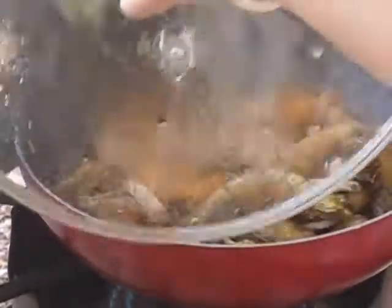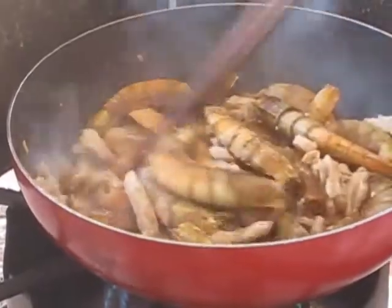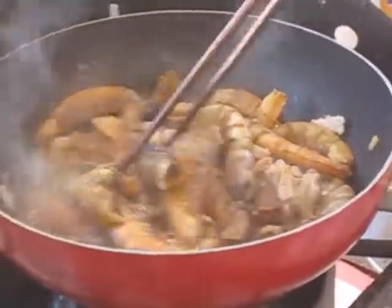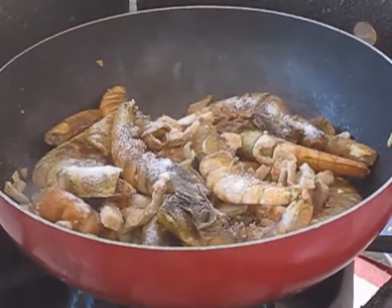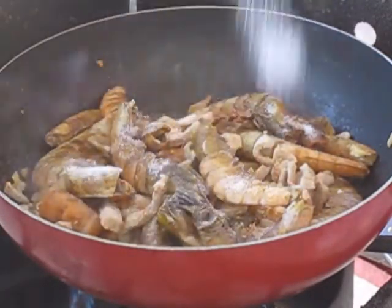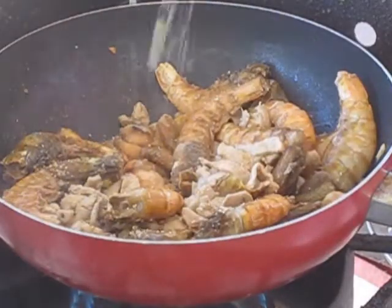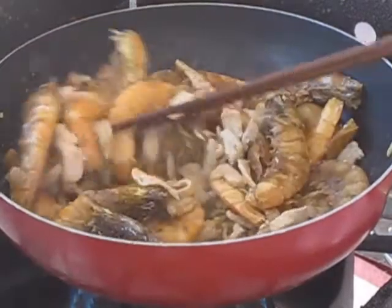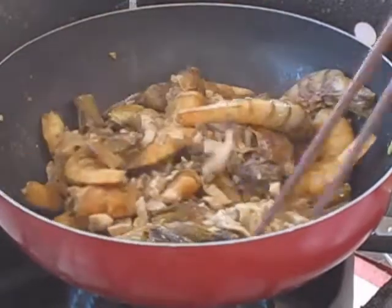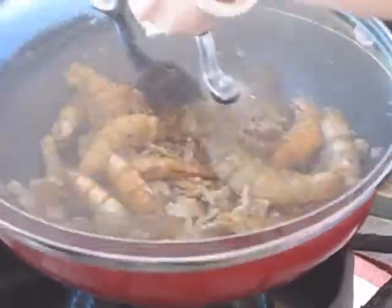Now we are ready to add in some seasonings. We are going to add in 2 teaspoons of sugar, 3/4 teaspoon of salt, and 1 teaspoon of chicken powder. Now stir to mix everything together. Then put the lid on and let it cook for 3 minutes.